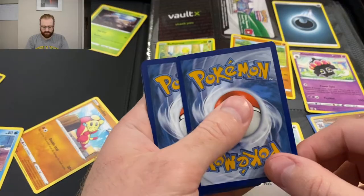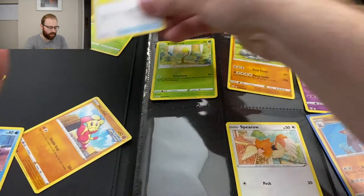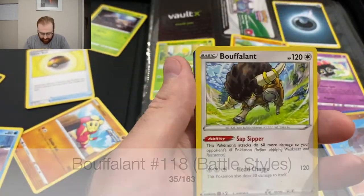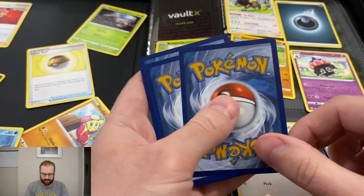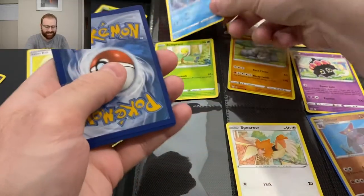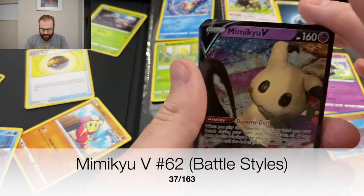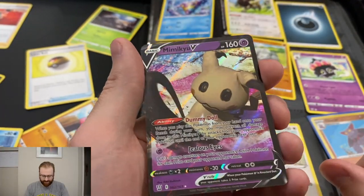Let's see what we have in this pack. Trainer Level Ball. I'm trying not to stack these because I do care about each individual card — I'll probably get less delicate the more I get into this. That's just a regular Pokemon. Buffalant — it's like a Tauros. Copycat. I don't even know some of these. Bruxish — that looks like it would be in Shark Tale. Energy, energy, energy. I always get hungry doing this video. Oh — Mimikyu VMAX! Dummy Doll ability, Jealous Eyes. I like that. Is it in good shape? Yeah, I mean there's a little bit up there.